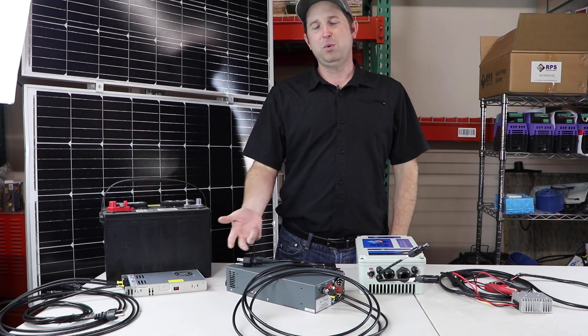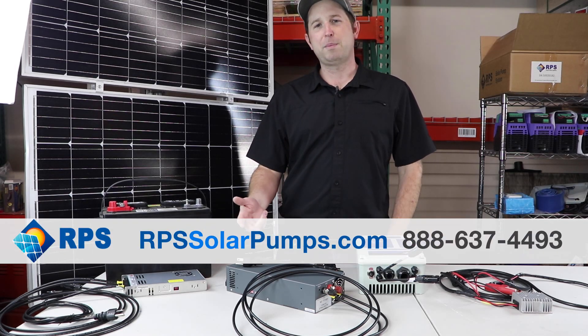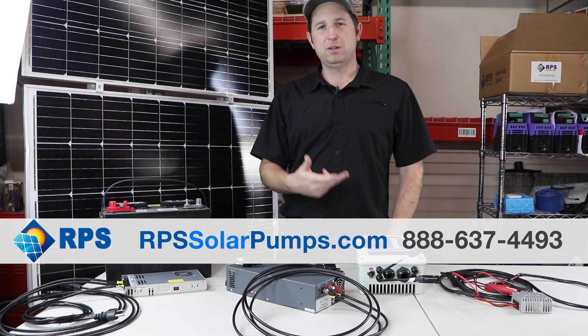There you have it — three simple ways to keep your pump pumping when the sun isn't shining. Come see us at rpssolarpumps.com for all of these various options.